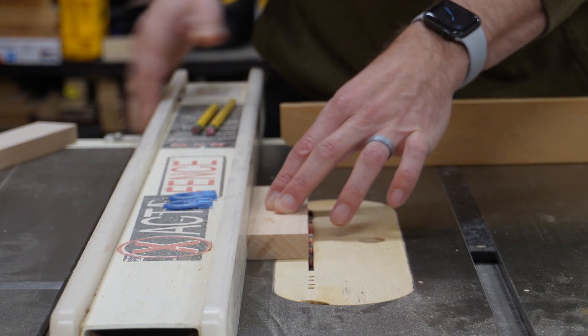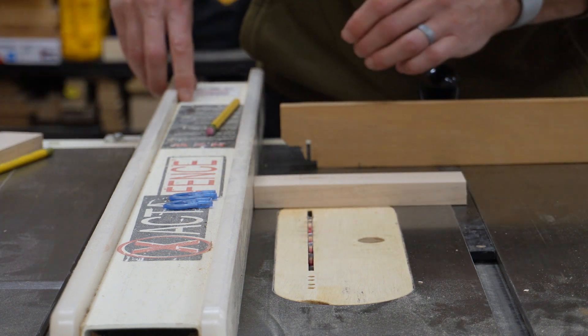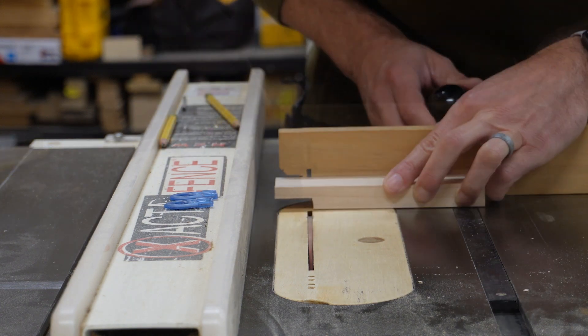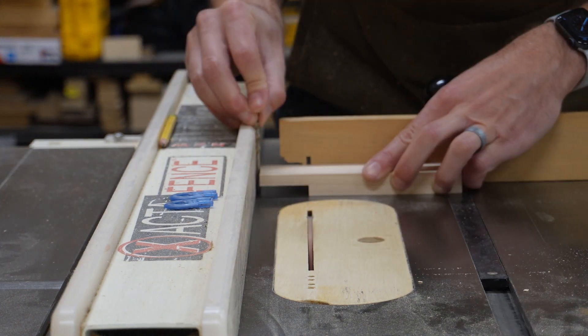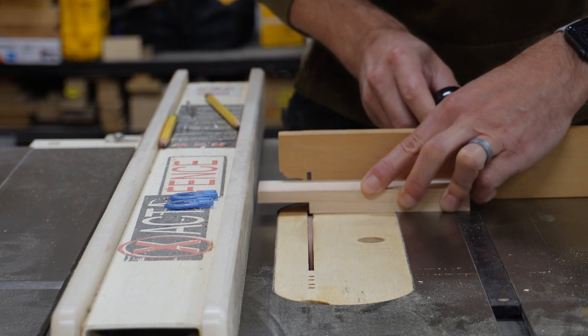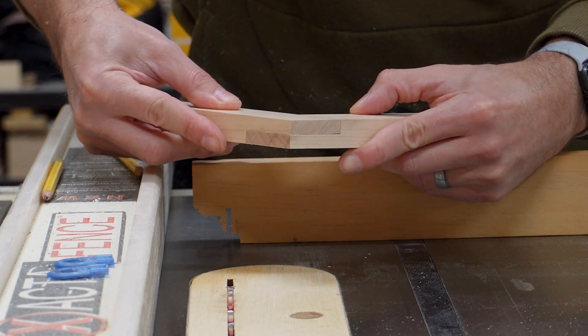Now if I were to use the fence as my gauge, I would end up removing too much material. So I'm going to need a spacer that's the same thickness as my saw blade, which is conveniently an eighth of an inch. So I'll use an eighth-inch drill bit to gauge where to stop cutting. I find that this technique works well, but it can be slow going with a single blade.